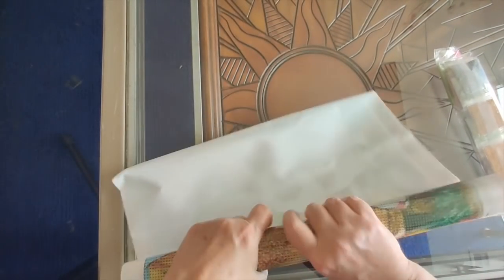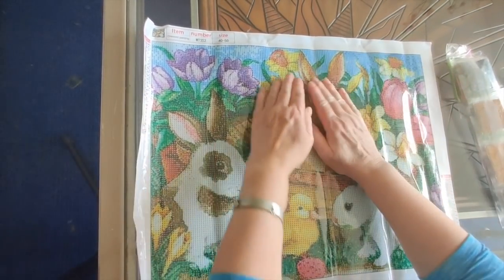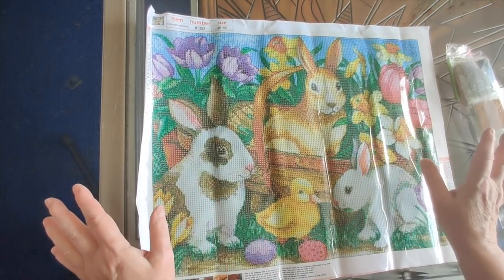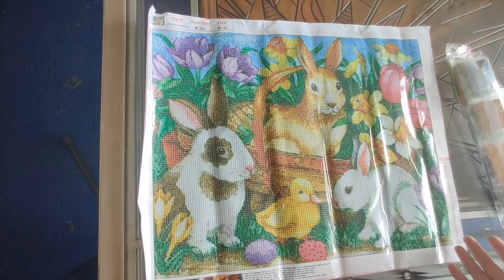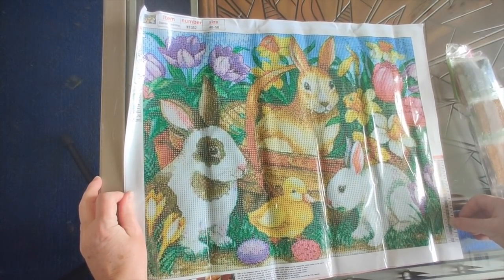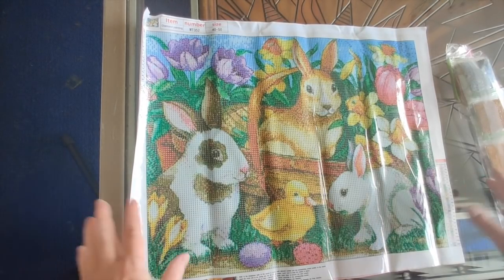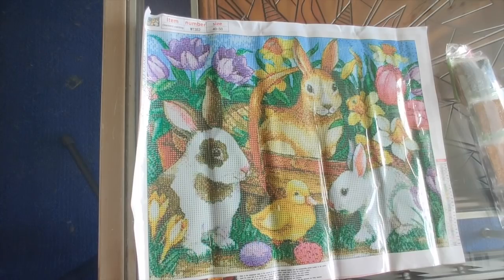This is a 50 by 40 canvas. I love daffodils, I love tulips, I love chicks, I love bunnies — there is everything to love about this. It has 24 colors, which is a good number. I just have to sit here and enjoy it for a minute because I was surprised by how much I like it. And I didn't notice before — there are little Easter eggs down at the bottom, which is super cute.